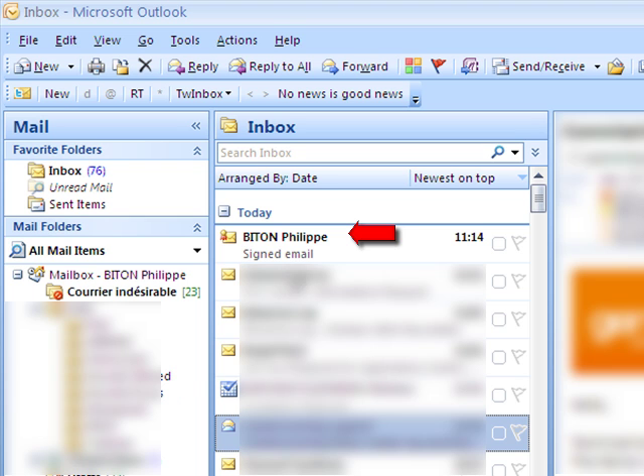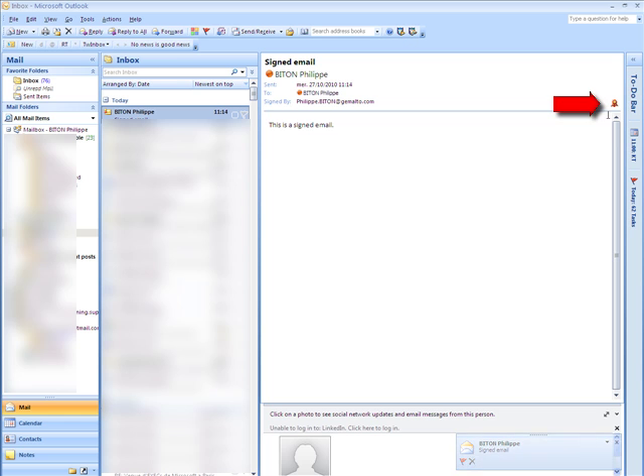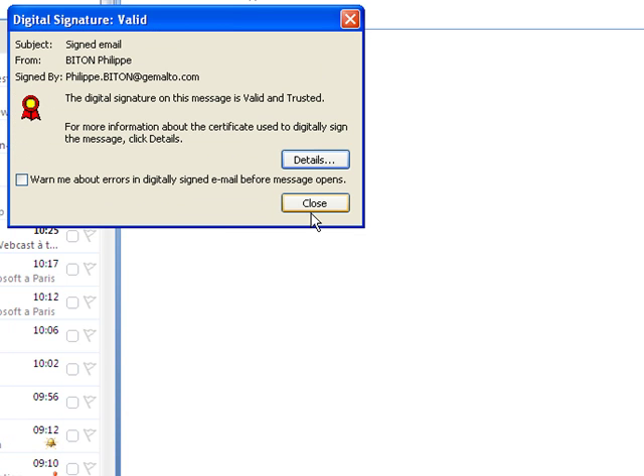Now we can check the signature. There we are — the signature is valid. We can get more details about the signature if needed, including the chain of trust. And there we are. We've closed the email.